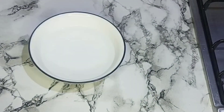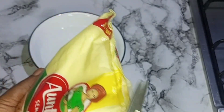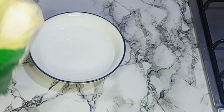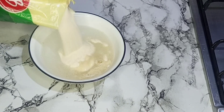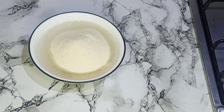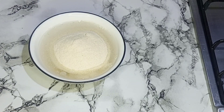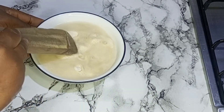I'll be using this Antibi semolina — you can use any product of your choice. In a clean plate I have one cup of water; I will go in with some semolina flour to make a slurry, which will form the base of our semolina fufu. I'll use this spatula to dissolve it very well.